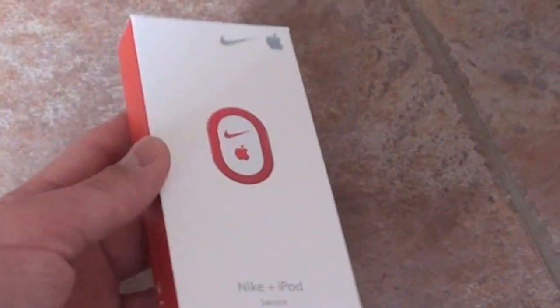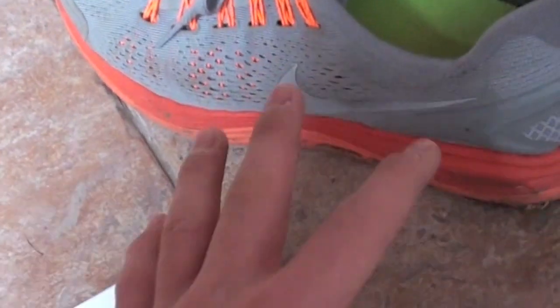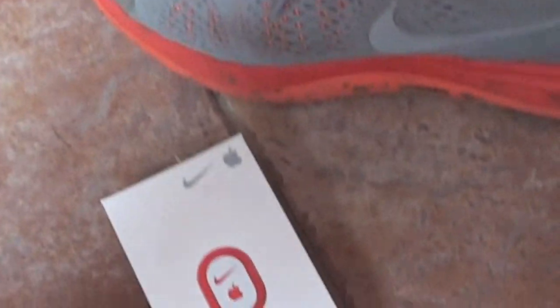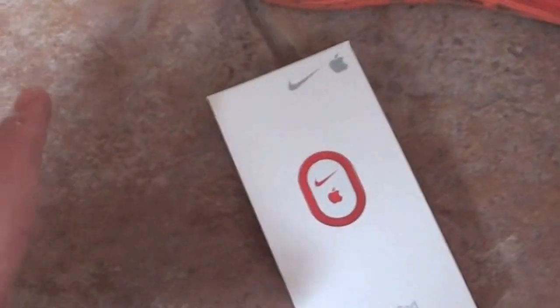I think it's a pretty cool feature because it's made to go right into the shoe. There's no attaching anything onto the laces or putting something on your ankle or your arm. It goes right in the shoe, you just leave it there and you're good — nice and easy. I decided to pick one of these up because I run track and I want to see how it works.